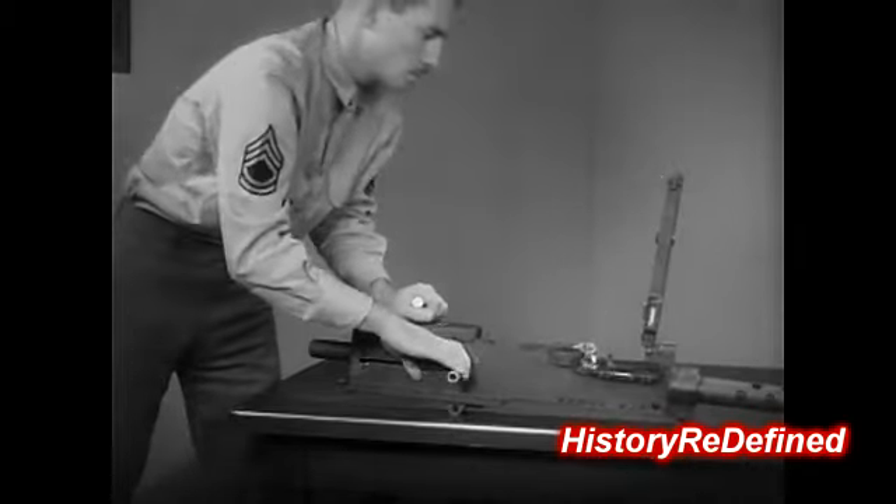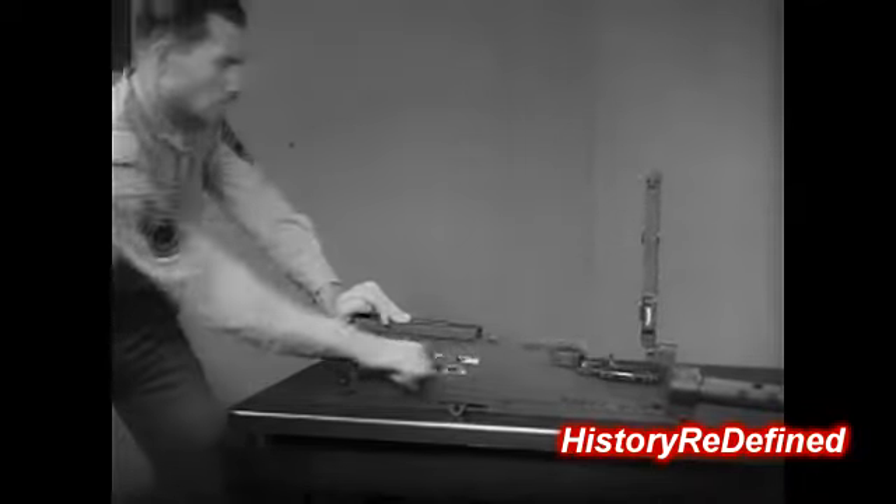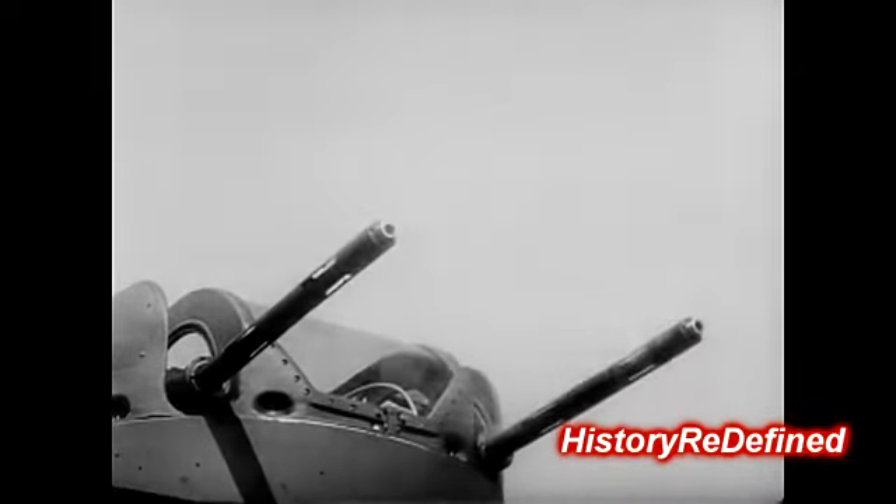The smoothness of the action can now be tested by pulling the bolt to the rear and letting it go forward. Now both guns will fire away — full bullet speed ahead. A surefire answer to a gunner's prayer.